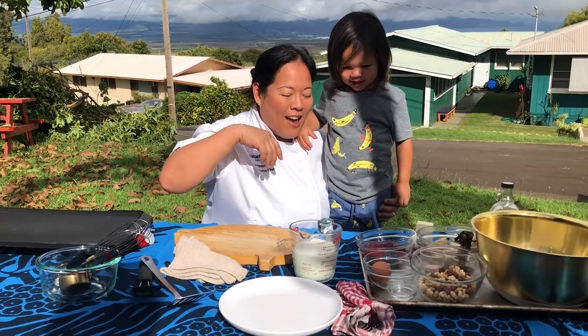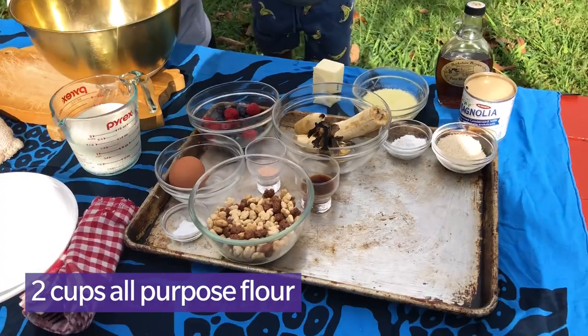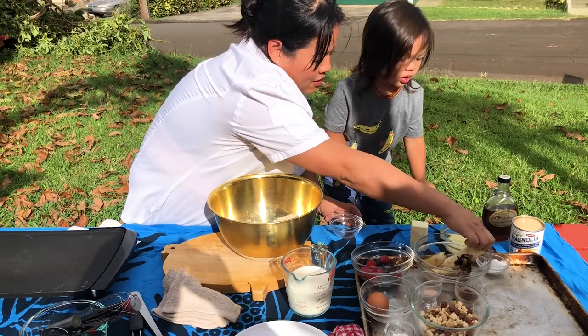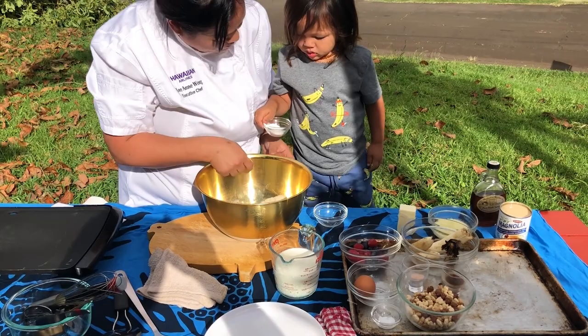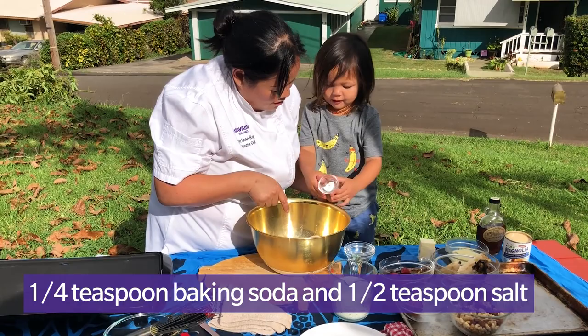All you need for the pancakes are some simple ingredients, and what's great is you can customize these. We've got two cups of flour — I'm going to mix it with sugar. I added a quarter cup of sugar, and now we're adding four teaspoons of baking powder. Let's add a quarter teaspoon of baking soda.